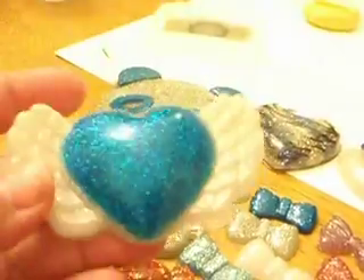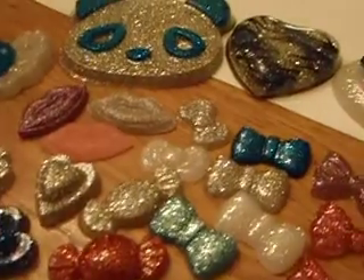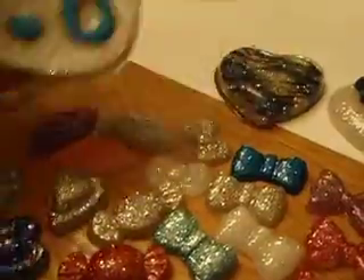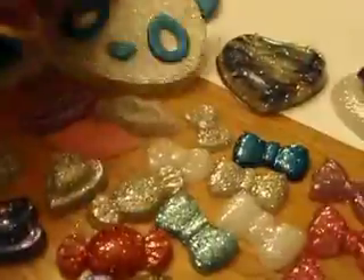I could probably make duplicates on a real mold, but I don't mind rubbing Vaseline in here before pouring. That's it. And I love my panda - I just freaking love it.